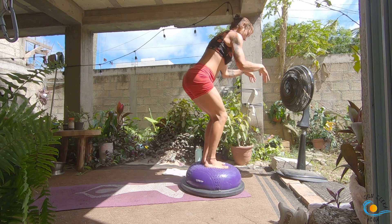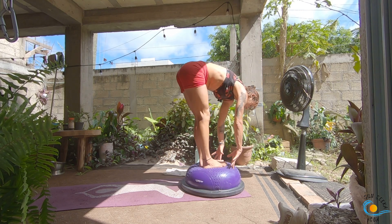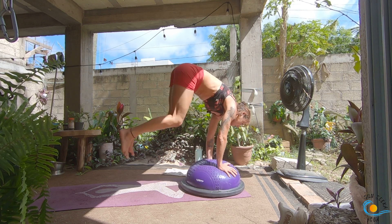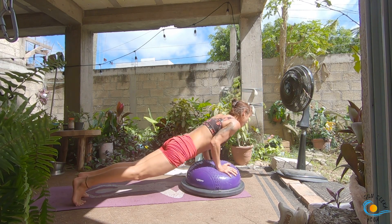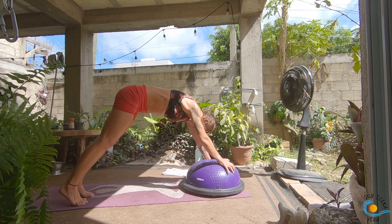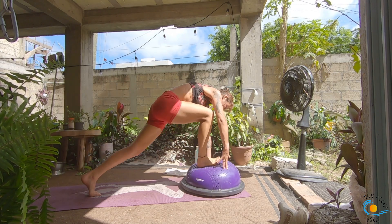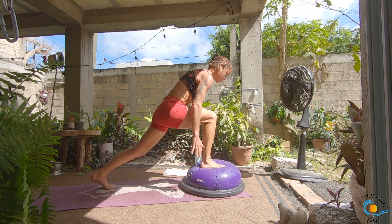Inhale into your chair, exhale, forward fold, inhale, halfway lift and lengthen. As you exhale, step, walk or float, your vinyasa. Inhale, sweep the right leg to the sky; exhale, step all the way through; inhale, into your crescent lunge. Exhale, warrior two; inhale, straighten the front leg, palms meet; exhale, warrior two. Listen for the change.